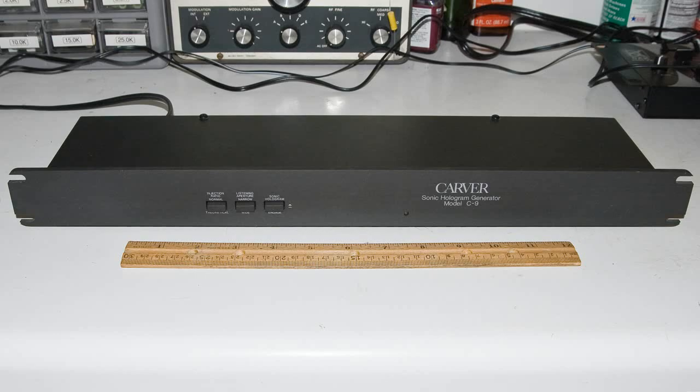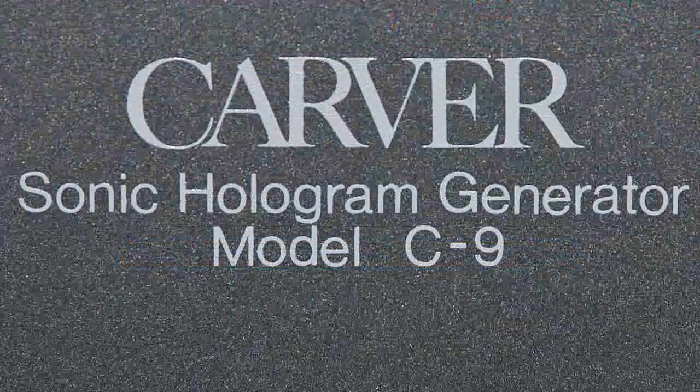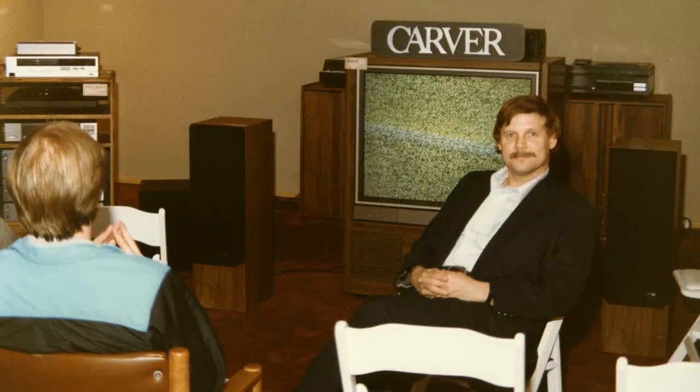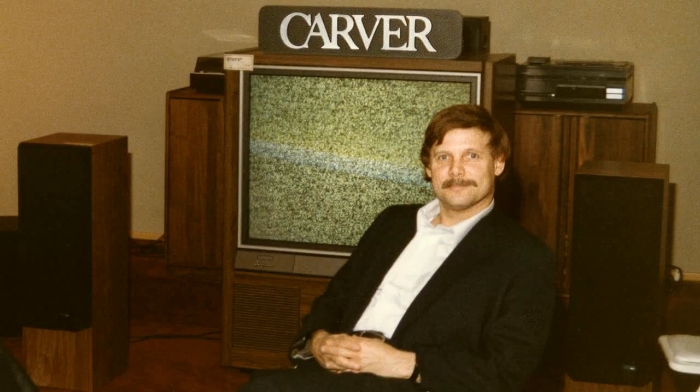I had bought my Sonic Hologram Generator before I moved to Chicago, which was in 1979. When I moved out to the West Coast, around the Seattle area, I got to meet Bob Carver. He was having a get-together at one of the high-end audio stores, and he explained how the generator worked — but of course not how he did it. It was very interesting. I'm glad I got to meet Mr. Carver. He's an amazing audio engineer.